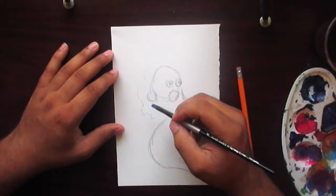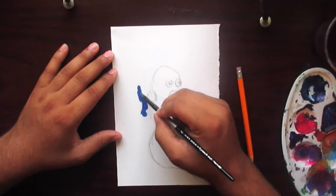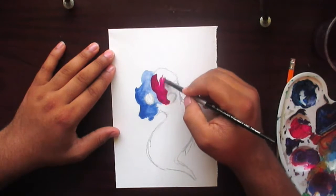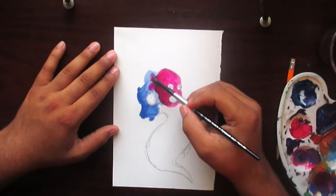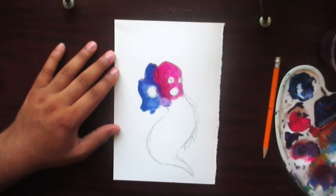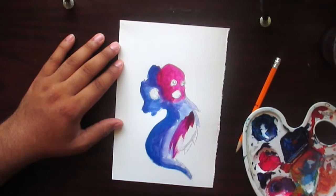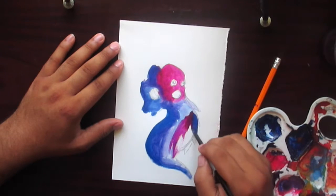Hey, what's up guys, I hope you're having an awesome day. I'm bringing a new video, and the whole point of this video was to try to get better at doing backgrounds, because backgrounds is something that I really suck at. I'm trying to get better with doing backgrounds because it can add a certain element to your piece if you incorporate backgrounds.